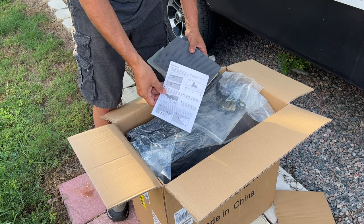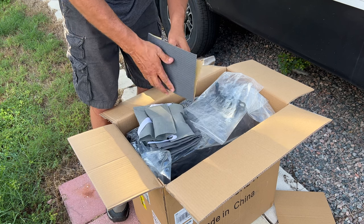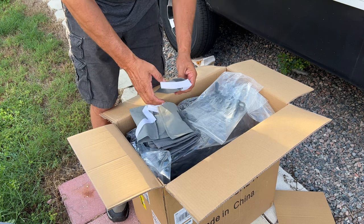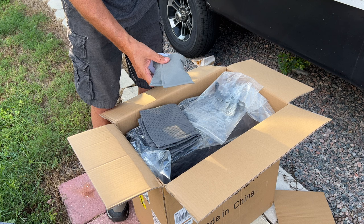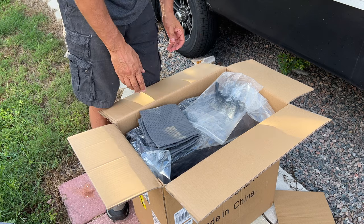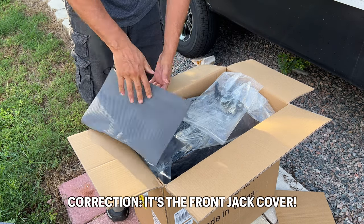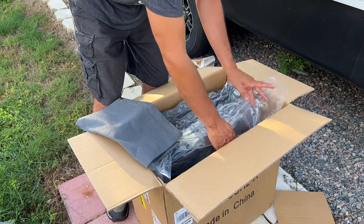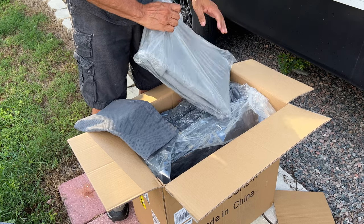All right, so you've got your warranty card — toss that to the side for now. You've got installation instructions to show me how to install the cover. This looks like it might be replacement patch material in case you get a tear in your cover. And these I'm going to assume are the gutter protectors, to keep your drip gutters from ripping the RV cover itself. I'll need those.